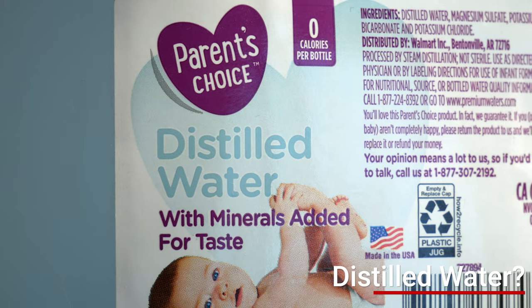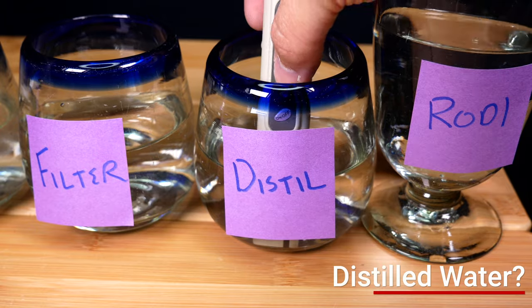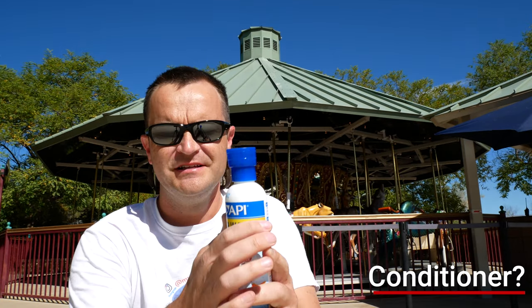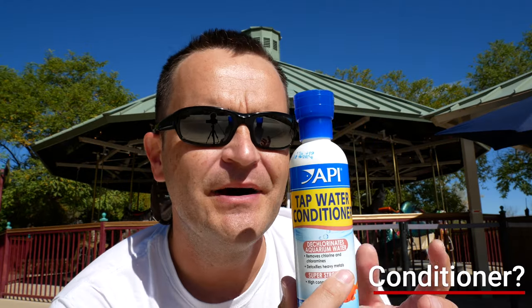I get two questions all the time. First: can I use distilled water? Pretty much yes, but commercially made distilled water from the grocery store often doesn't have zero TDS — I just bought some and tested it at six parts per million, which probably isn't terrible. Second: can I use a tap water conditioner? In the freshwater hobby that's super common, but my tap water is 175 parts per million TDS — way too high — and a conditioner has nothing to remove those extra minerals. So the answer is no, I'm sorry.